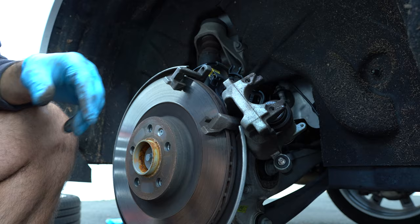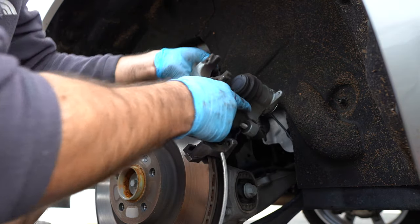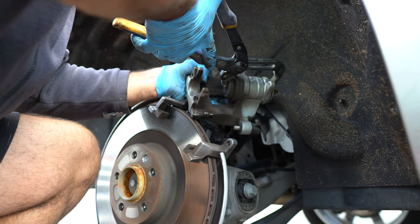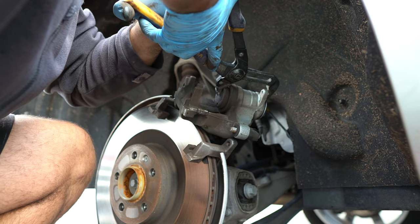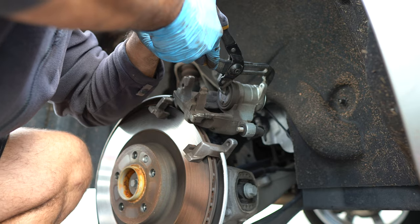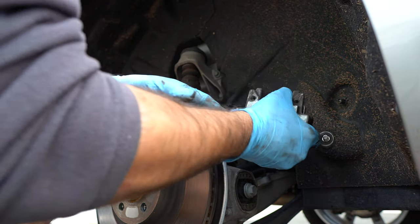Hang up the caliper. Next step is to squeeze the pistons — no need for a fancy piston squeezer, all you need is a set of pliers. Just push it in. There we go — it goes right in, very easy.